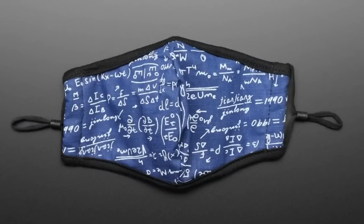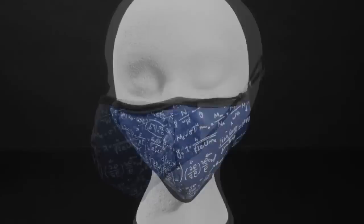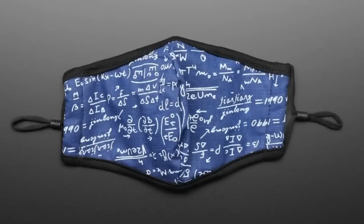Masks are in the news, and I can tell you that Lady Ada wears this one every day at the Adafruit factory when we're out in New York, in safe and smart outdoor crowd situations. So we've been doing this, and it is beta-tested by Lady Ada herself.